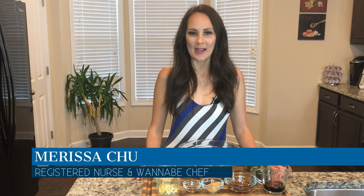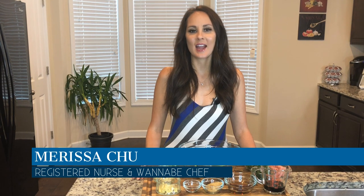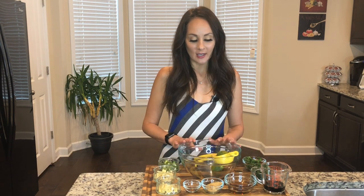Hi, I'm Marissa and welcome back to Chew in the Kitchen. Today we're going to be making a summer Thai flank steak that's grilled. I have all my ingredients ready for my marinade, so let's get started.